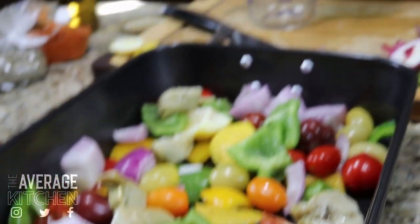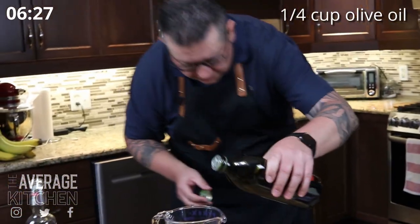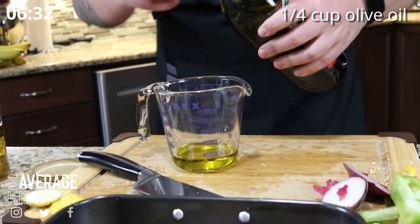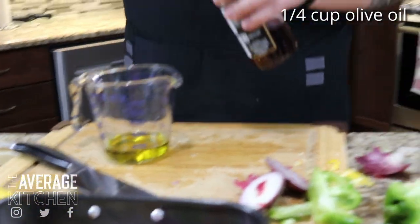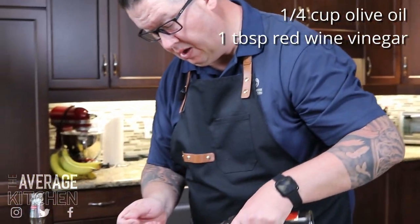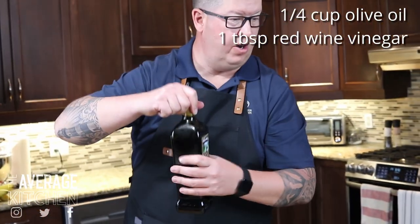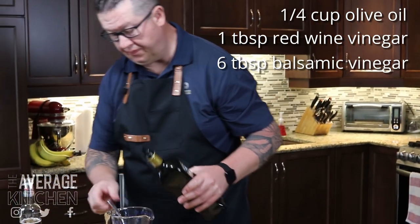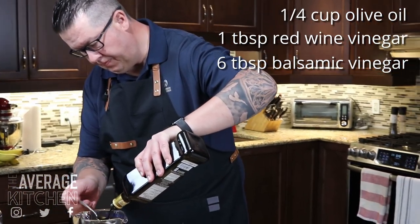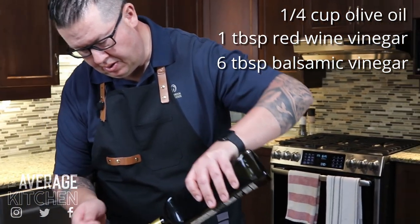Roughly a quarter cup of olive oil — get that measured. We're going to do a tablespoon of red wine vinegar, and then balsamic vinegar — six tablespoons of that.